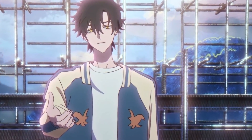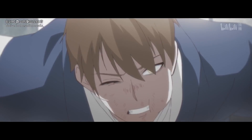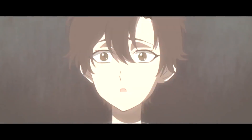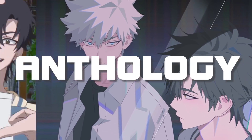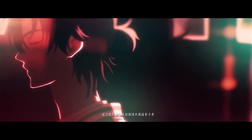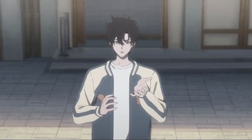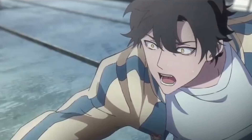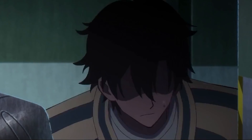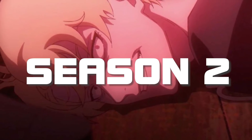One of the major USPs of Link Click is the emotions, and also the music that helps sell those emotions. Every episode we are watching a very emotionally heavy story. You might think Link Click is an anthology series — well, for the most part yes it is. But there is an overarching plot which has been developed alongside these stories, and by the last episode it kind of becomes the main focus of the story, which we will see in season 2 of Link Click. Yes, there will be a season 2.